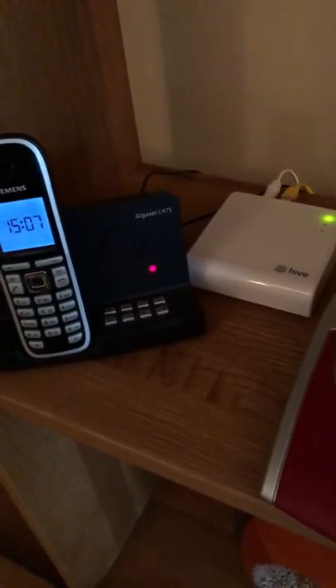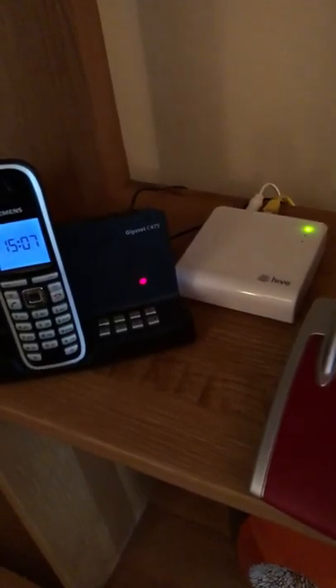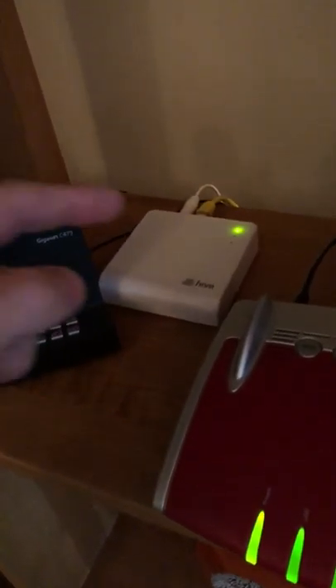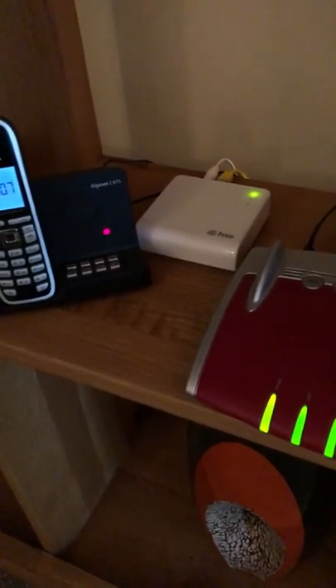After waiting, the amber light will flash, meaning it's able to connect the thermostat and the receiver. If you do unplug it, the hub will go into a fail-safe mode and you'll get the amber middle light and the red light flashing alternately.